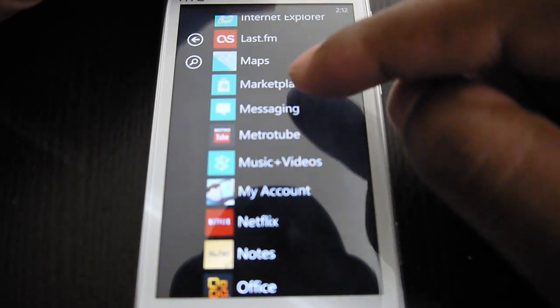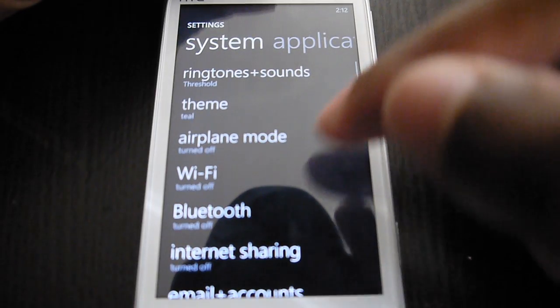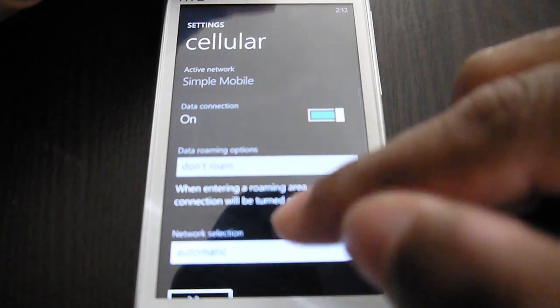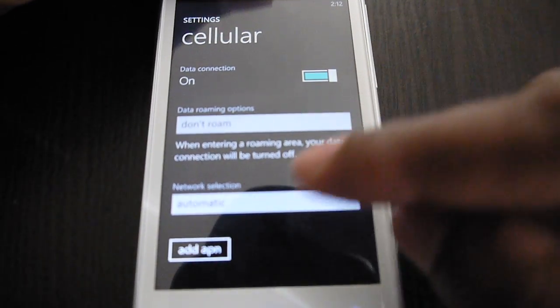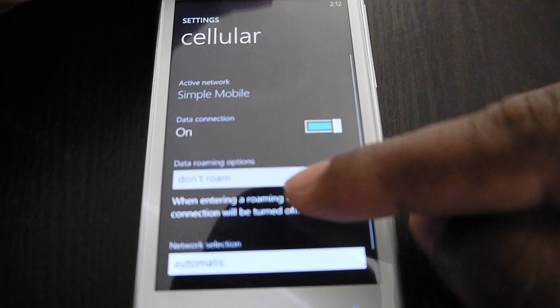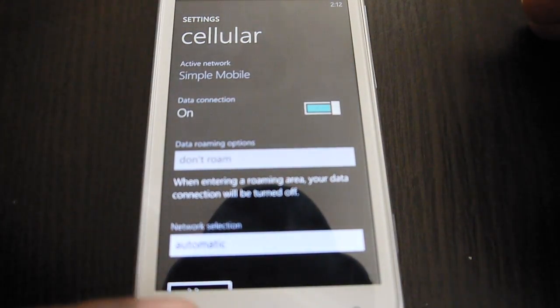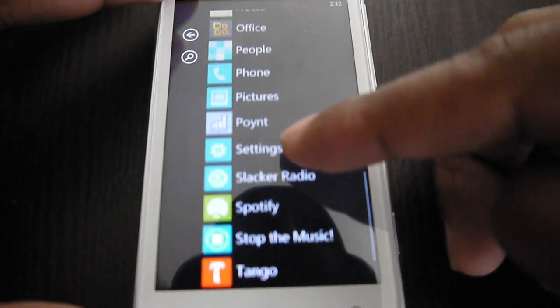Go into Settings, open up the cell settings, and what you want to do is go ahead and edit your APN. Actually, forget that — let me skip that approach.